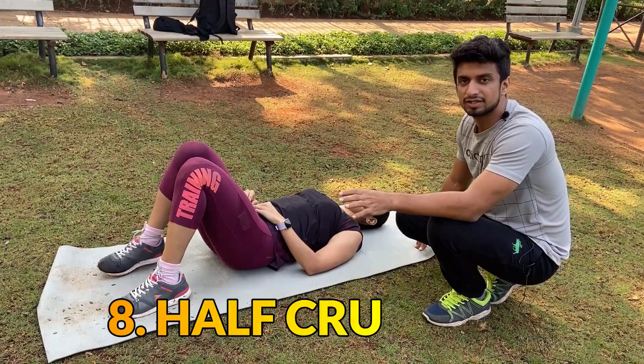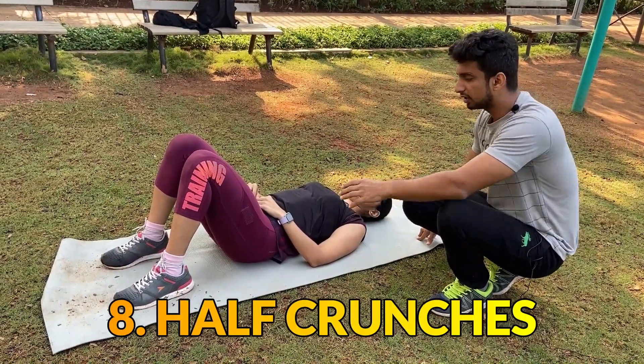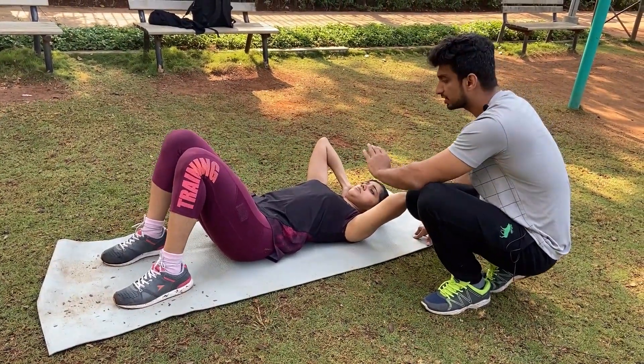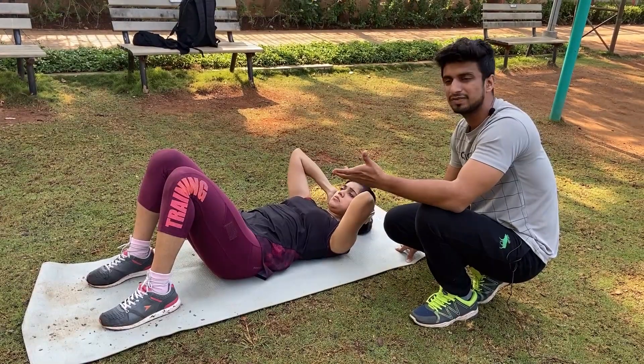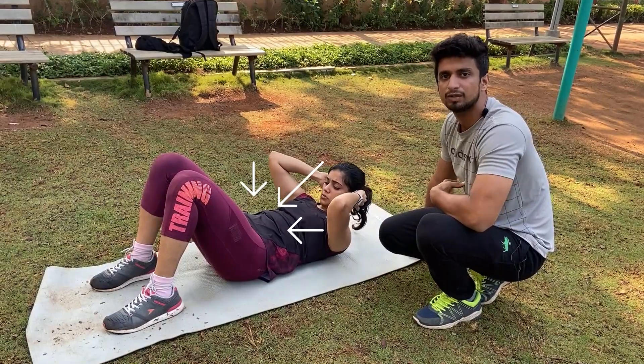The next exercise is crunches. It's a very simple, beginner-level exercise. Take your hands behind your head and lie on your back. Bend your knees and make sure that your core pressure activates when you go up and down. It's a very simple exercise with no major mistakes to watch for. Just remember that when you do this, you must engage your core.